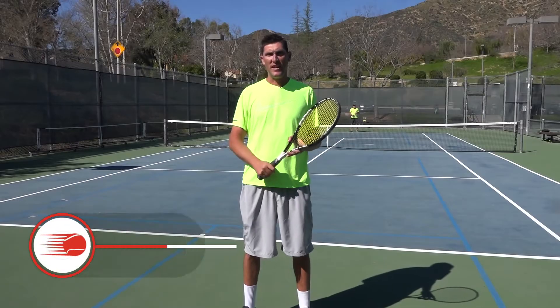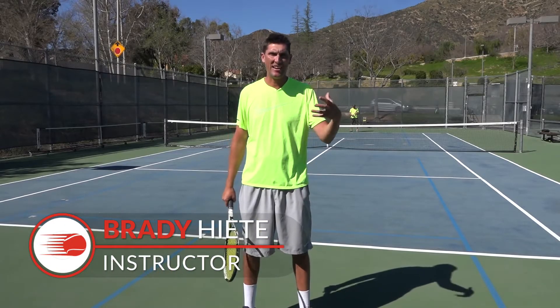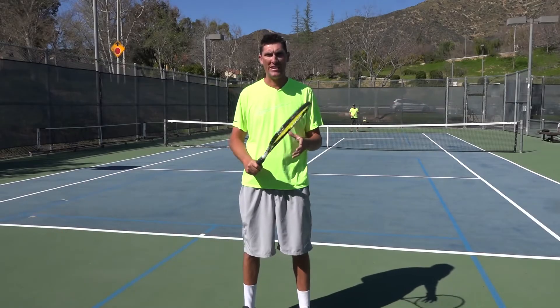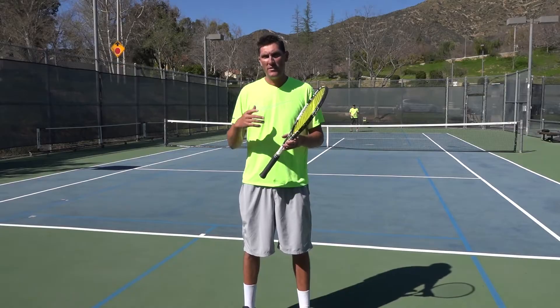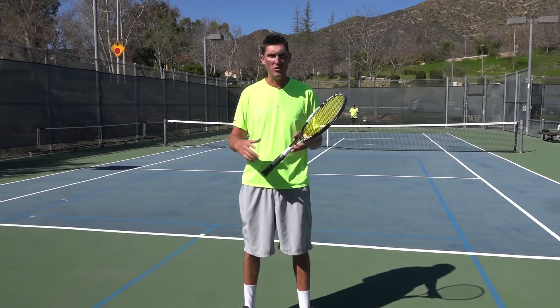Hey guys, Brady here with your daily tennis lesson. So we're back with another video regarding handling the slow ball and punishing it so that your opponent really can't do anything with it. Today we're going to look at a ball that's just floating kind of short near the middle of the court.